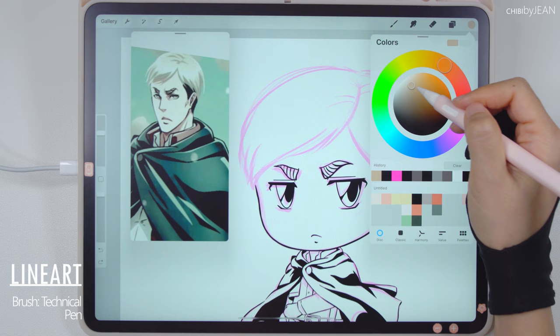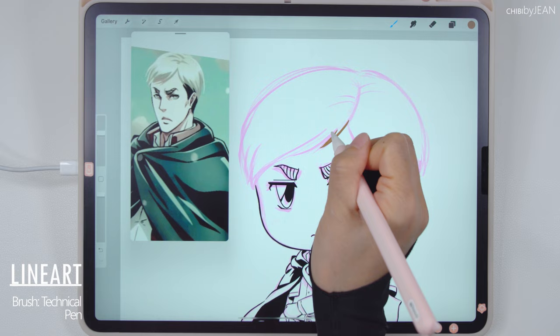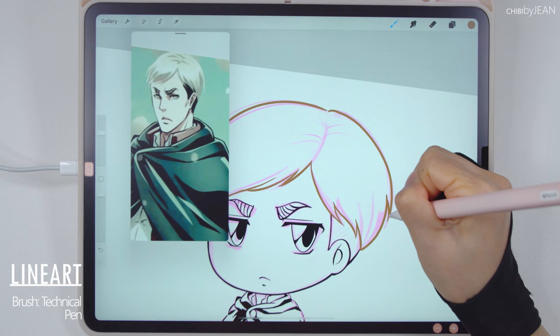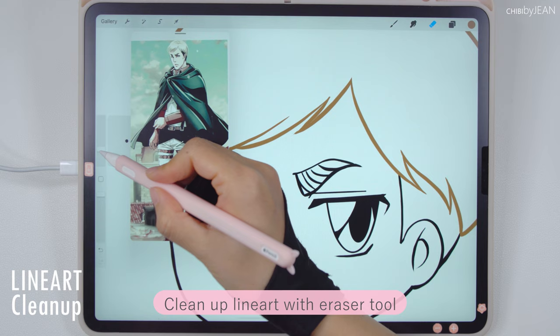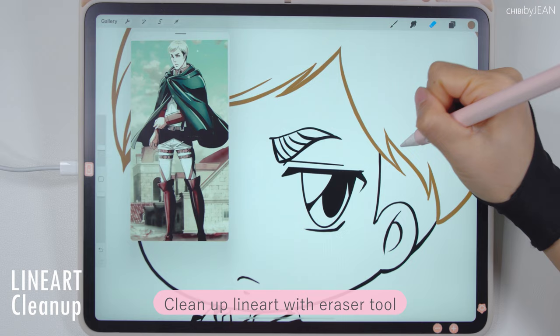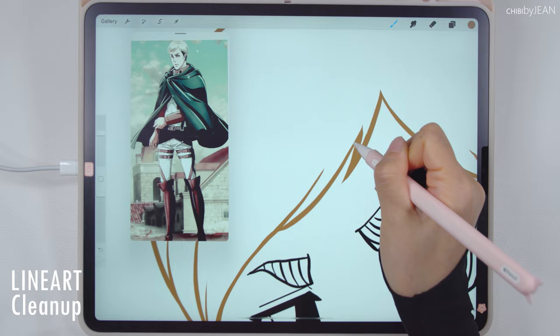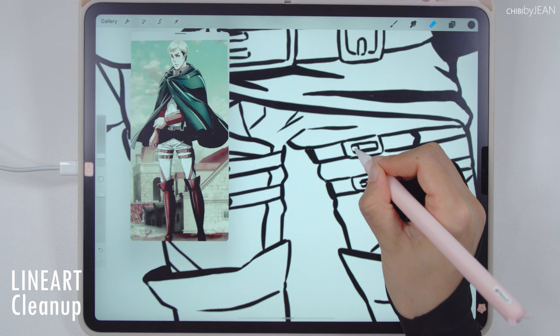For the hair, I'm using a light brown color for inking. Now we can turn off the sketch layer. Now that we're done with the line art, let's go back and clean it up.